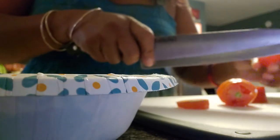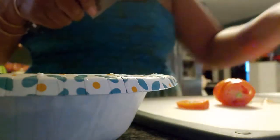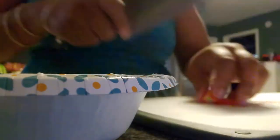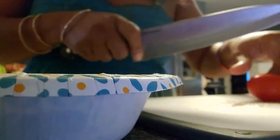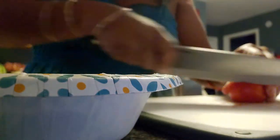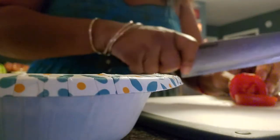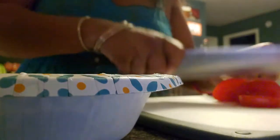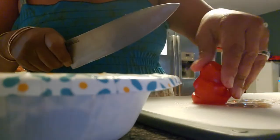I'm just going to slice these in half. It's a really easy salad. My dog is right under my foot trying to get at everything. Look at how juicy these tomatoes look — I love it.